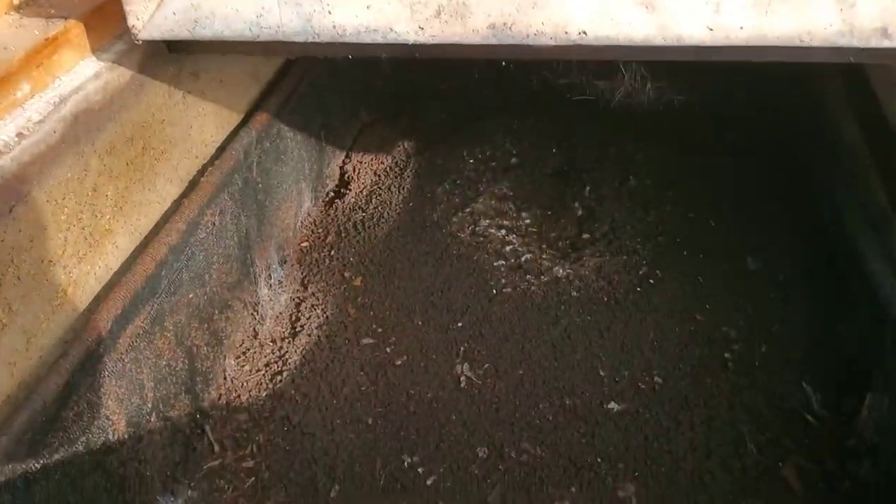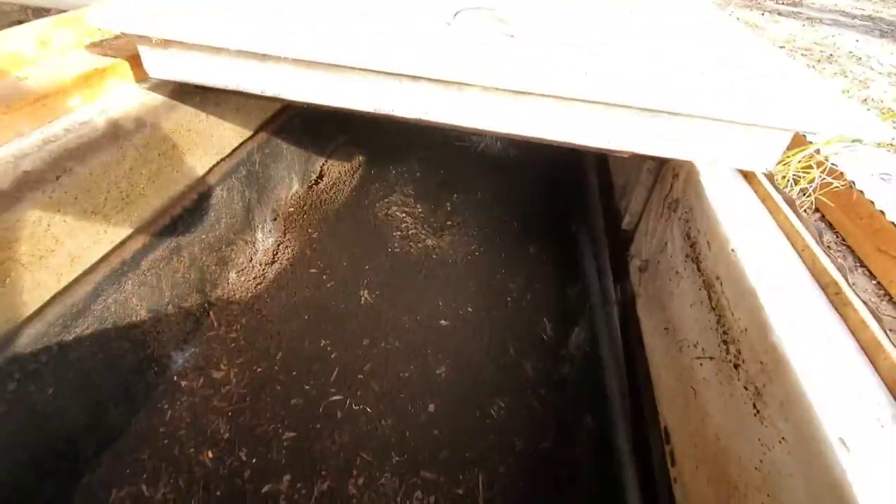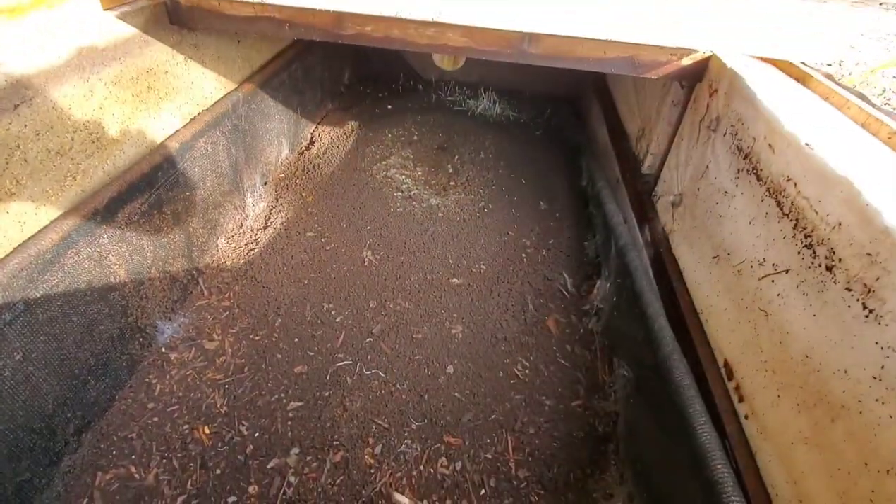So this is basically filled with wood chips and then composting worms. You might be able to see some composting worms — they probably dug down under once I opened up this lid.